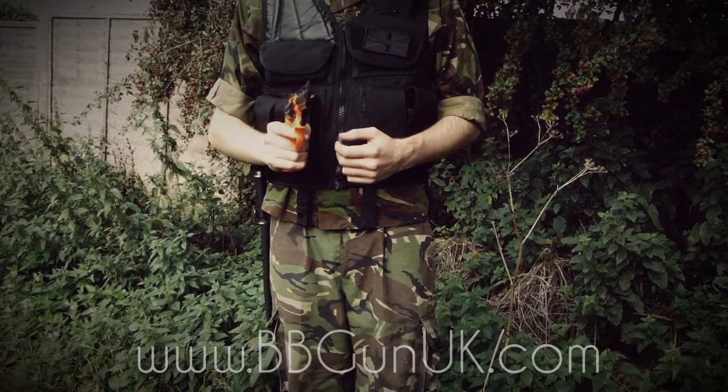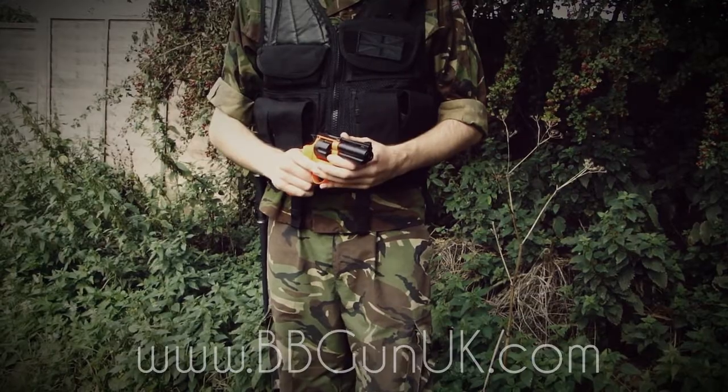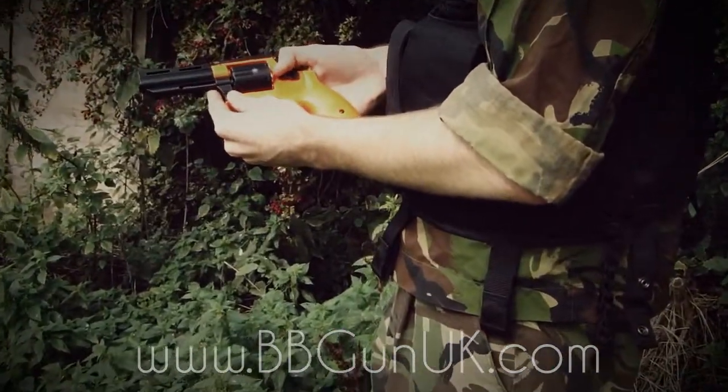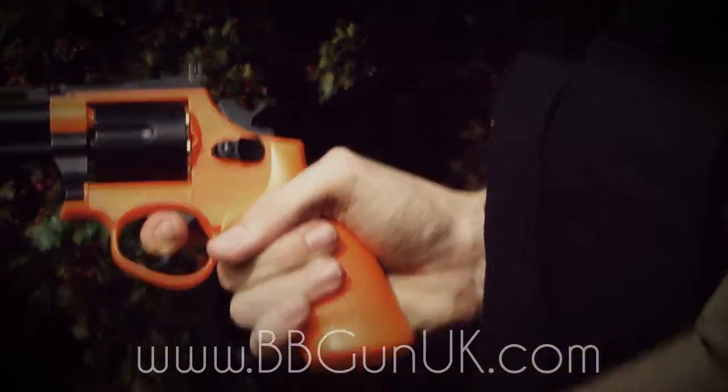This gun features a working safety and magazine release in the same switch. To engage the safety, you're going to want to pull the switch back towards you, and that's going to put it in safe so you can't pull the trigger.